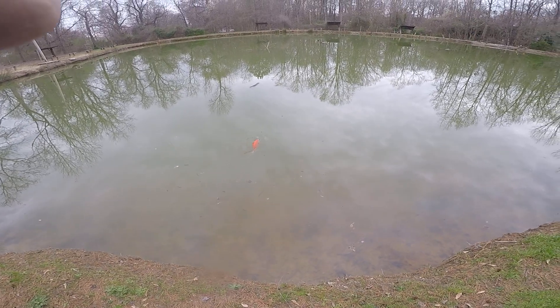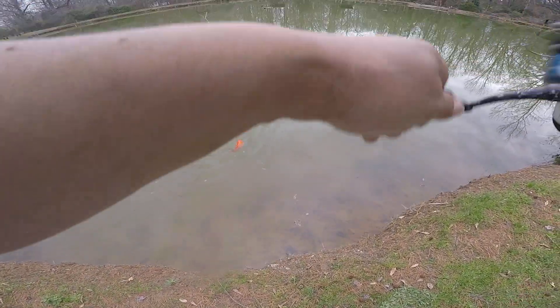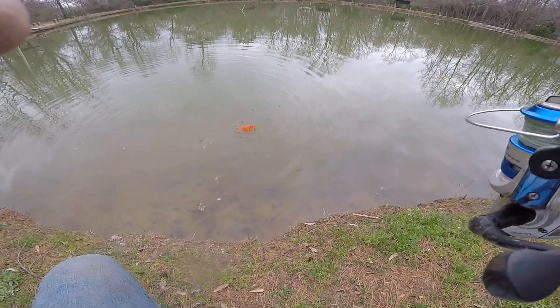Look at the size of the goldfish I just caught! Wow, there's a monster!